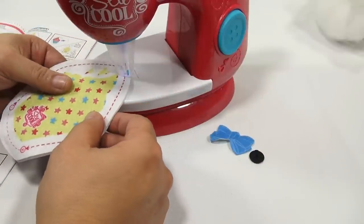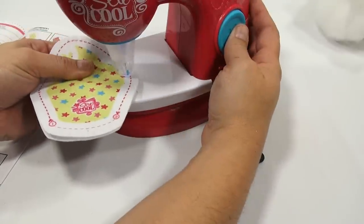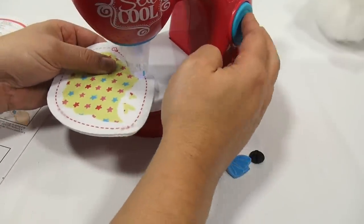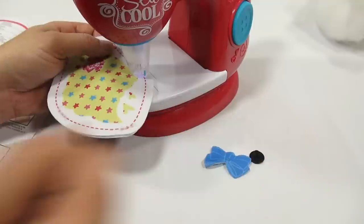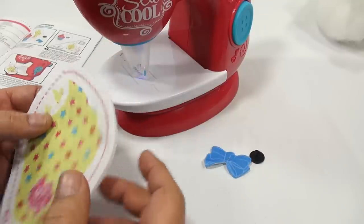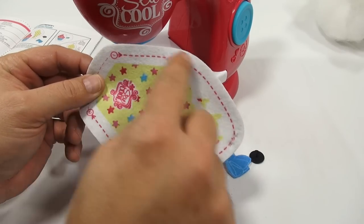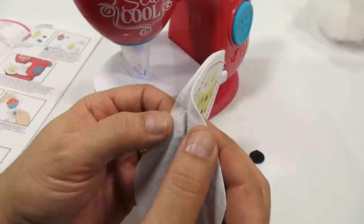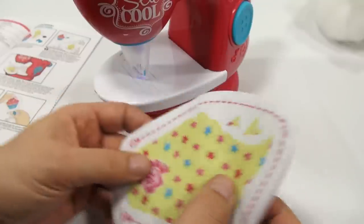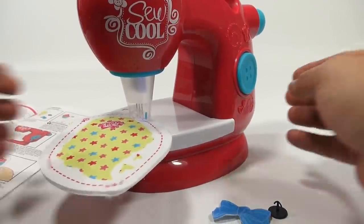That is stitched, and here's another plus shape. I have no idea if I'm doing this right — it's my first time, but I'm doing what it says. Next step: place one under the needle guard, press the button, and push the fabric underneath following the dotted line. I want to see what it's actually doing when it's stitching. It looks like thread, but it says no thread — interesting!